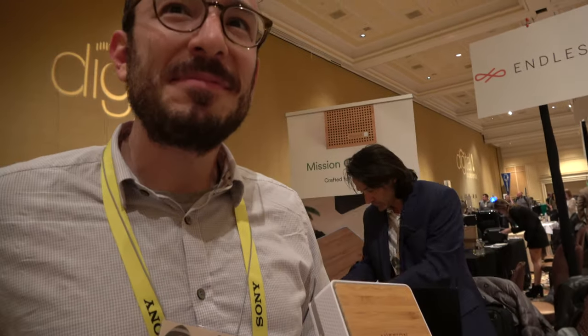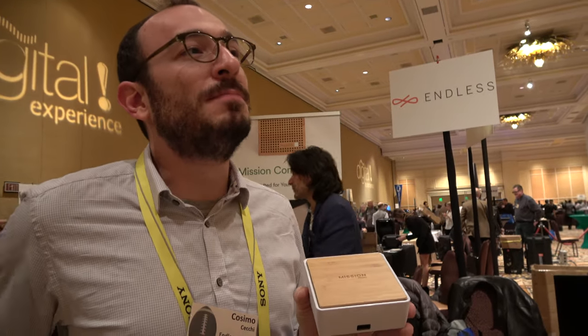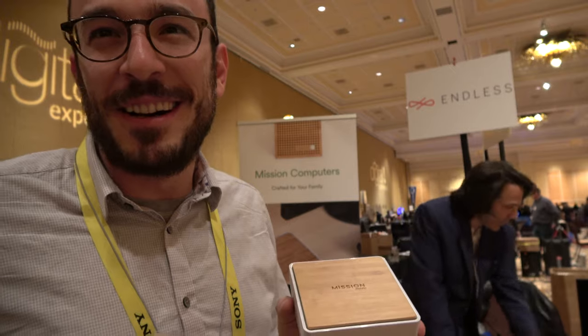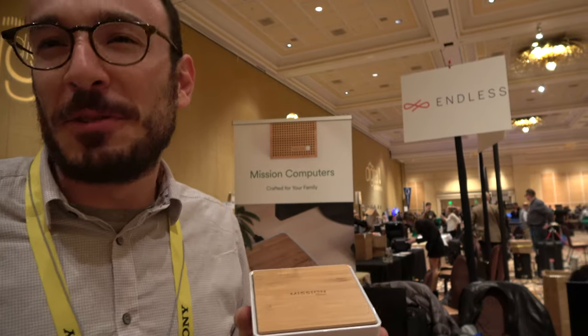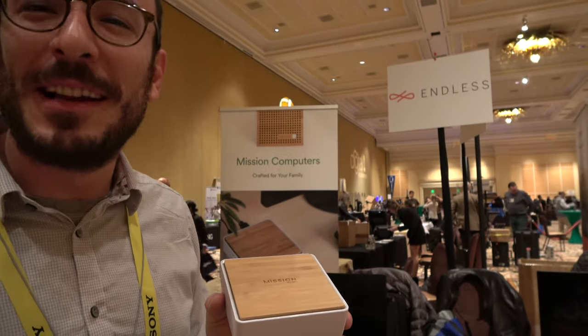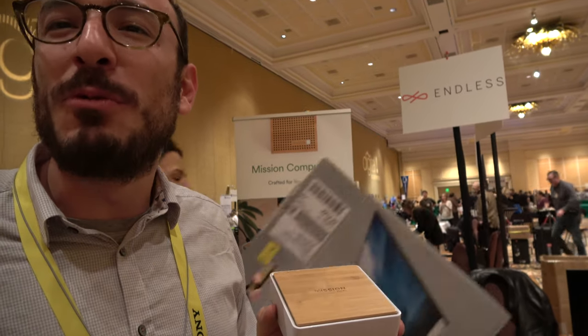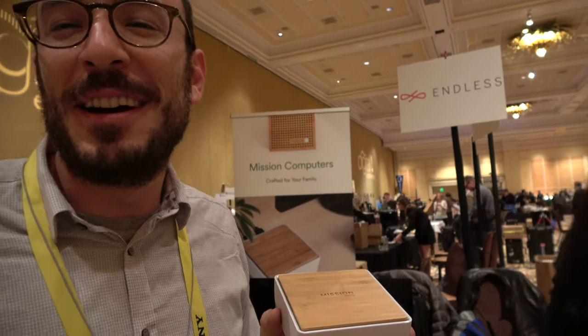So how about the Endless from last year? Has it been popular? Yeah, we've got about 70,000 downloads since we started, since we made our software available for download on our website, EndlessOS.com, and we've been selling quite a bit of the $79 Endless Mini since last year.